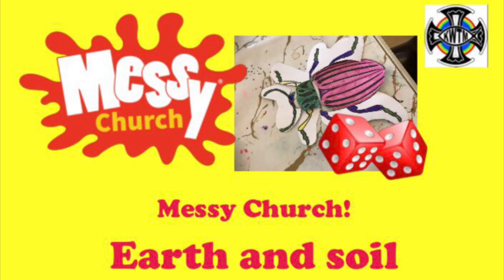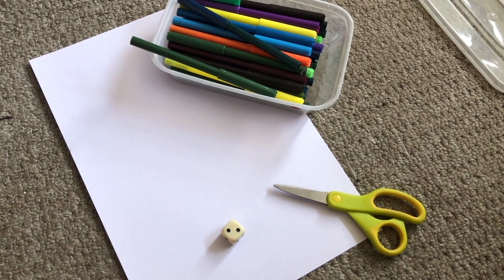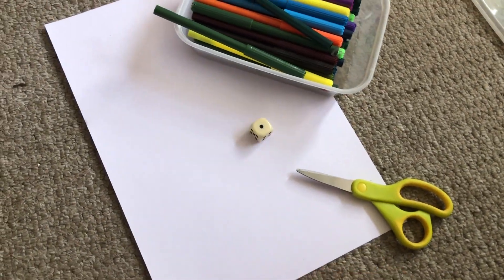God made earth and soil. Here you can make your very own Build-A-Beetle game. You'll need a piece of white card, pens, scissors and some dice.